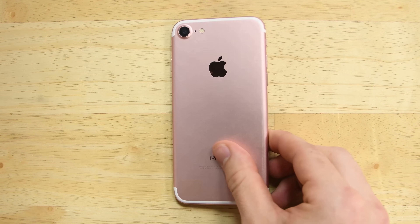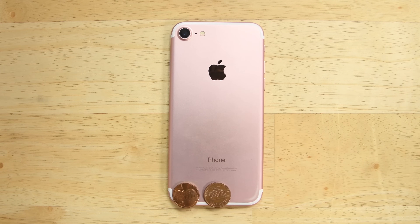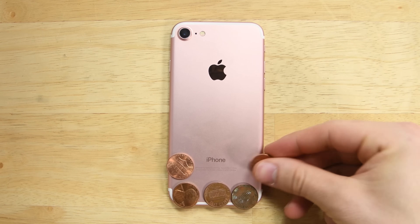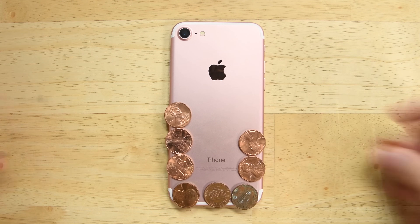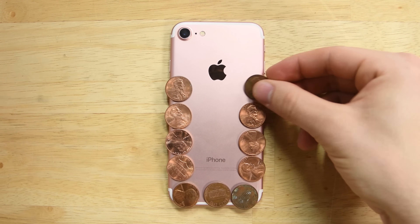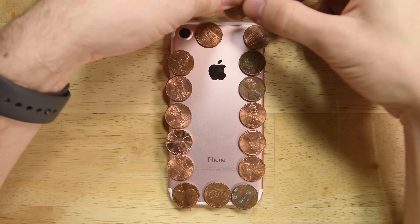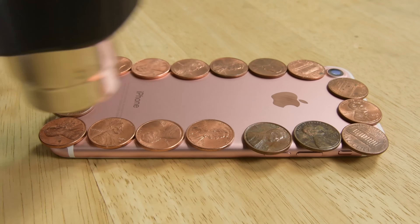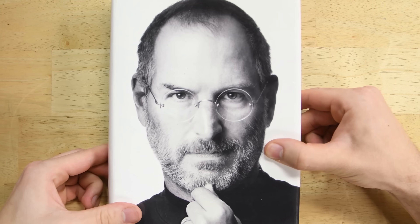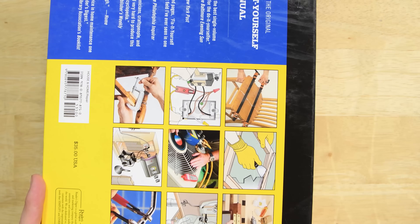With your iPhone closed up, we need to make sure the adhesive bonds correctly. We're going to activate the adhesive with a little bit of heat and then use pressure to get everything firmly sealed. The camera bump makes it so you won't be able to apply even pressure, but we have a 20-something cent solution. Align the perimeter of the phone with some pennies or coin of your choice, then use a heat gun or hair dryer to heat up the back of the phone until it's hot to the touch. Then stack four or five of your heaviest books squarely on top of the phone and leave them in place for about 30 minutes for the adhesive to set. Then go ahead and take them off and pick up your iPhone.